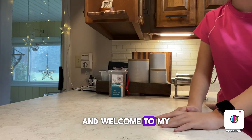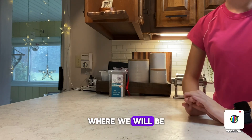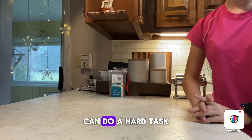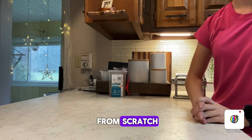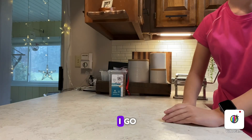Hello cat lovers and welcome to my new series, Can a Cat Owner Do It?, where we will be testing if I, a cat owner, can do a hard task. In this video, we'll be seeing if I can make pasta from scratch. Feel free to follow along and make your own pasta with me as I go.